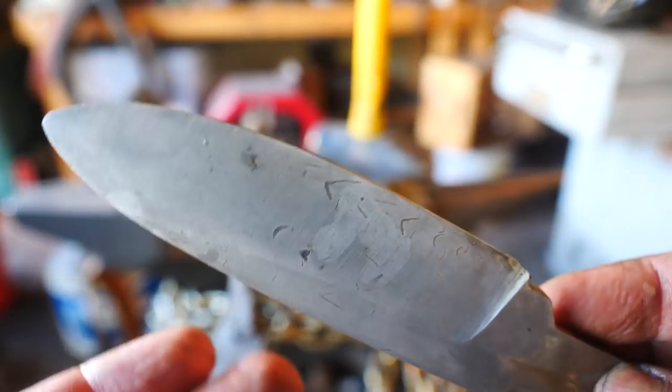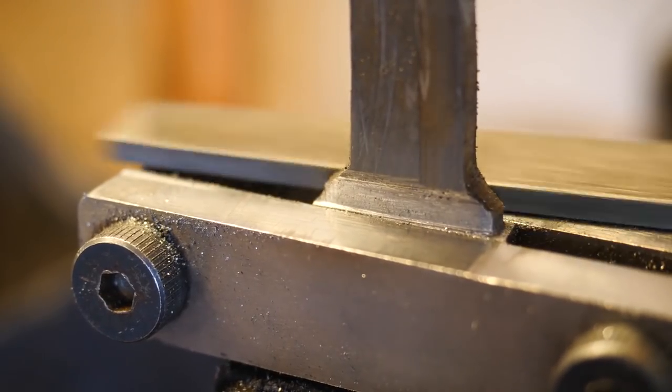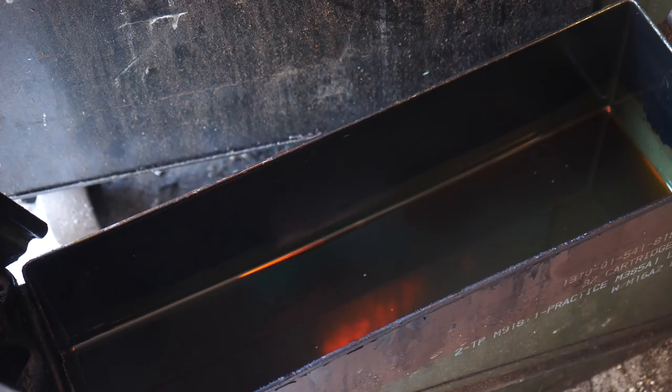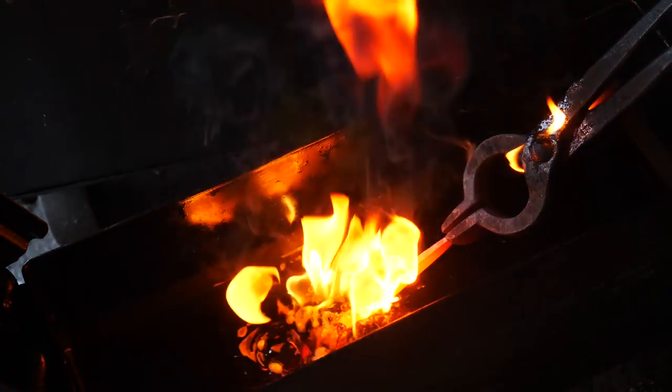We got a little more activity on that second side — not a whole lot, but maybe a little something. Can't forget to file on the shoulders before we do the quenching and the heat treat. That would be quite a situation if we tried to do that while it was hardened.